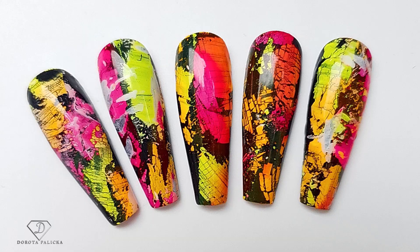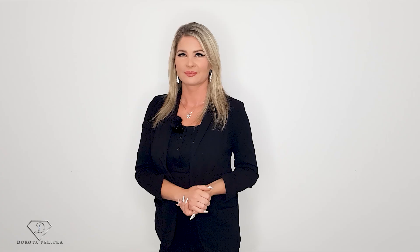Have a preview of it here. Lots of fun creating those designs and I hope you will enjoy watching with me and recreating those looks.